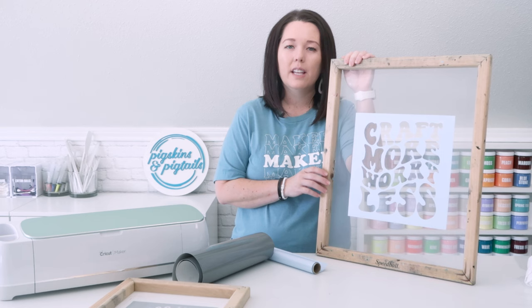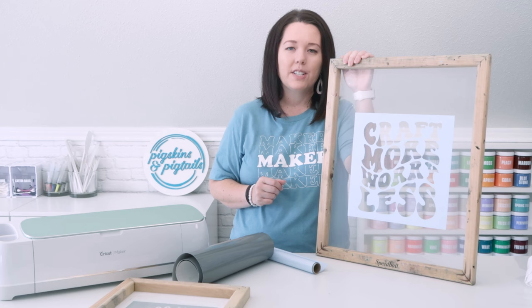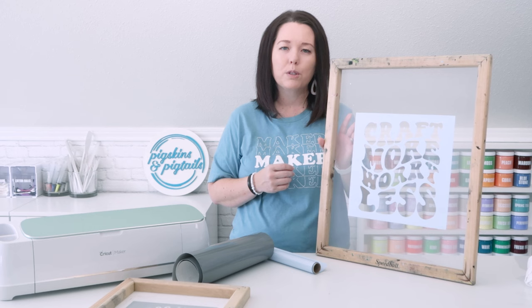HTV vinyl is perfect for your logo or designs that you'll be printing again and again. The only catch is the vinyl doesn't come off this screen easily. You would need to replace the mesh or have multiple screens so that you can dedicate one to each HTV design.